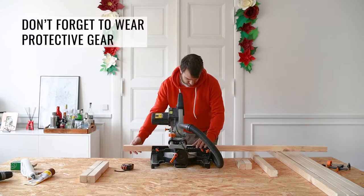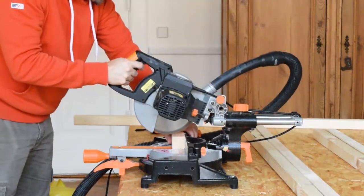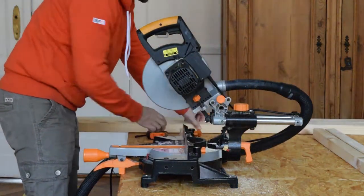Start by measuring exactly where you'll have to cut your timber supplies, then chop everything into pieces with a miter saw. Don't forget to be safe and wear protective gear. You could saw the pieces by hand with a fine saw and miter box, but a miter saw like the one we have will make the process quick and easy.